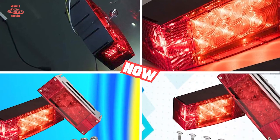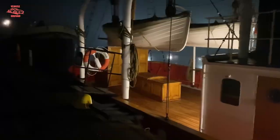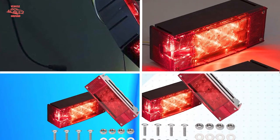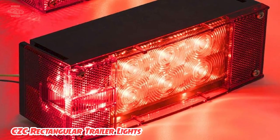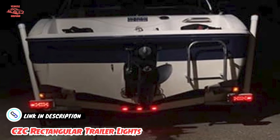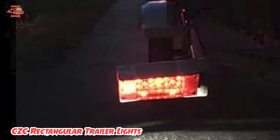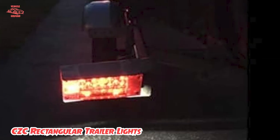Next at number four, we have CCC Rectangular Trailer Lights. I know CCC Auto as a reliable brand, so I'm confident in saying these are among the best waterproof LED boat trailer lights. With this pair of lights, they carry out all trailer light functions: running lights, stoplights, license plate light, and turn signal indicator — best applied on marine boats and trucks over 80 inches wide.